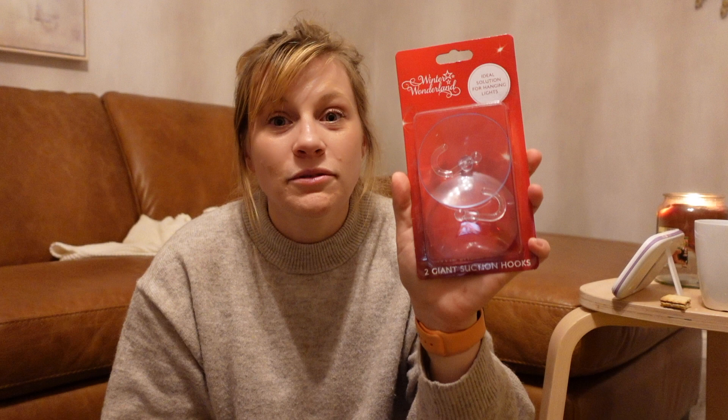We found two large suction cups with hooks from The Range, around £2 to £2.49. We've never been able to get one of those door hooks to hang a wreath — they never fit on any of the houses we've lived in. So we're going to try these this year — they might fall off, but at least we'll know!